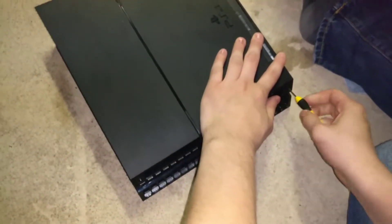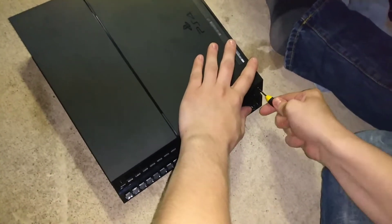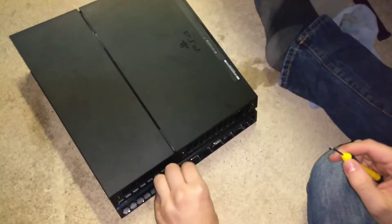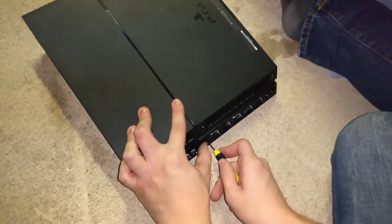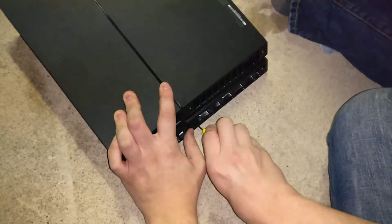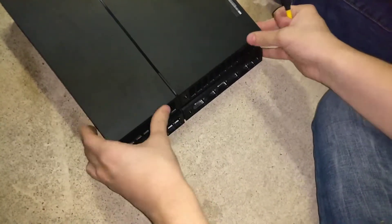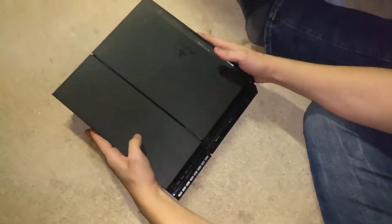I'm tired — what time is it? It's like one o'clock. Late night PS4 fixing! Mine was being really loud and I really wanted to fix it because I don't want it to overheat. Hopefully this helps you guys. Now you can't pull the cover off — it's clicked in. That's pretty much it.